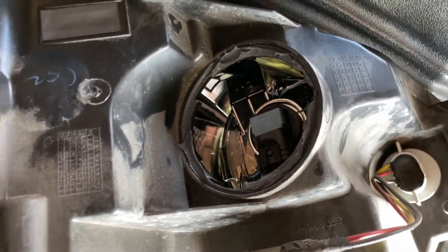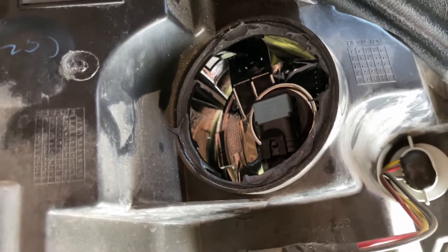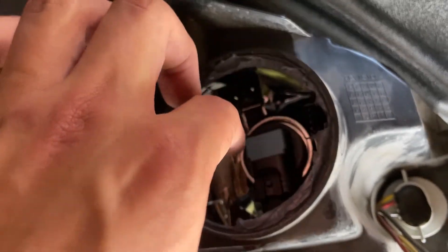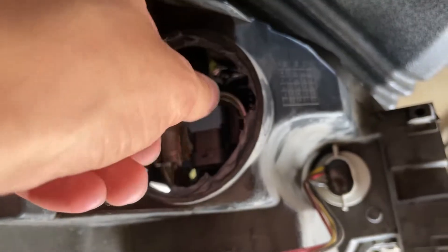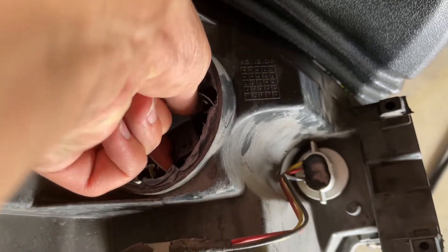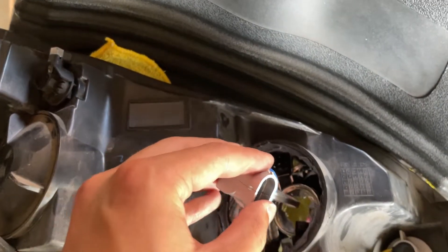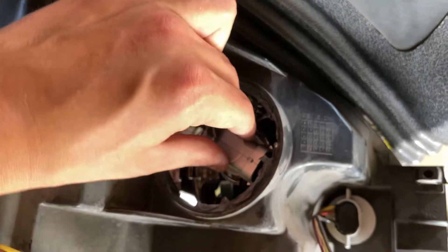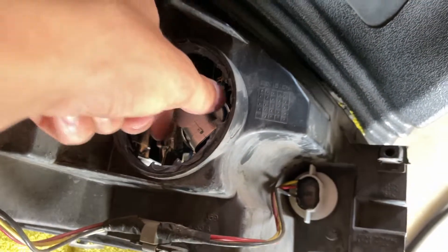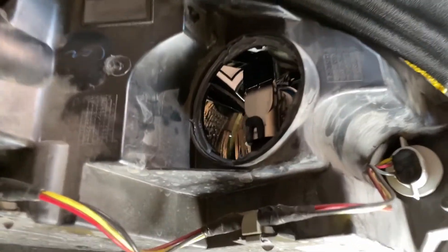Once that cap twists off, you can see somebody was already in here and put a lot of grease around there, which is good — it's watertight. I recommend you do the same: use some silicone grease around there when you reinstall everything so water doesn't get in. As you can see, that is the high beam bulb in there. You just press down on that clip, it'll come off, and then your bulb just untwists out and comes straight out. Then you just go and drop your new bulb in, tighten it down so it clicks back into place. The bulb is back in there, fully connected.